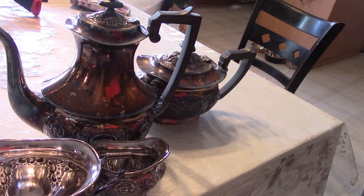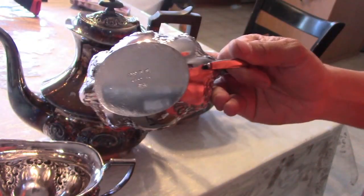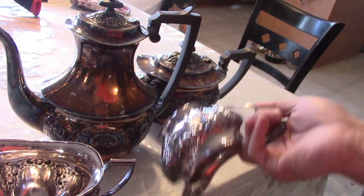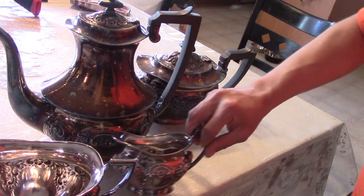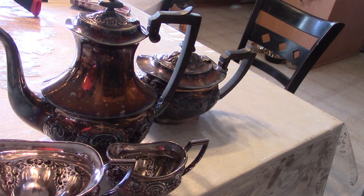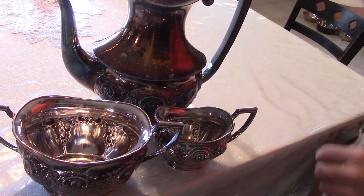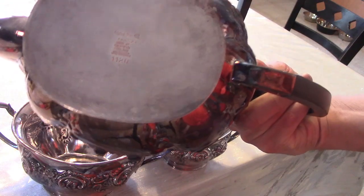Anyway, this could have been like three different companies and I'm not even going to try to figure out which one it is. I'm just going to put in my description: LB, Sheffield, England, and EPNS A1. That should do enough — the pictures should talk and hopefully sell the piece for me and I can get some kind of profit off it. As far as price goes, I'm in for 50. There should be some profit involved. It'll probably sit around for a while, but I should be able to get at least 100 for this the way it is, because it's in great condition. People who do like this English stuff might enjoy this set, and I do like how nice the hallmark is — it's definitely pleasant.